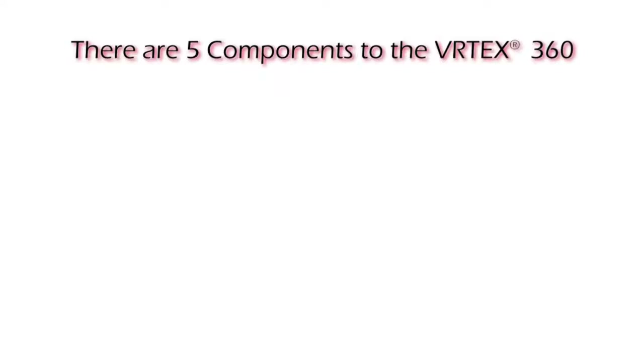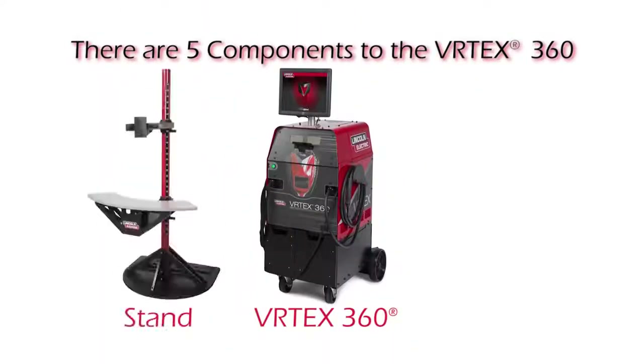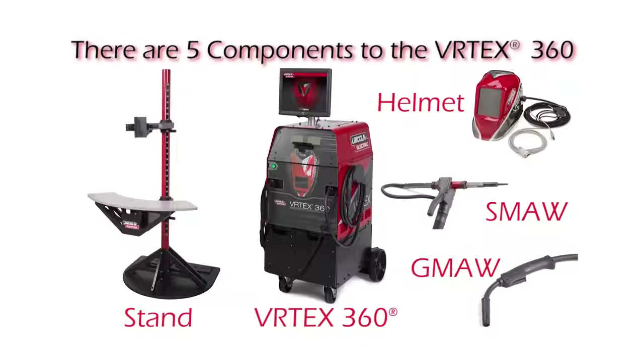There are five major components to the system. They are the machine, the stand, the helmet, the SMAW device, and the GMAW device.